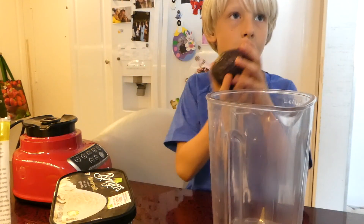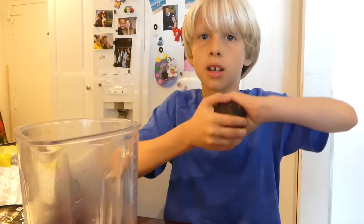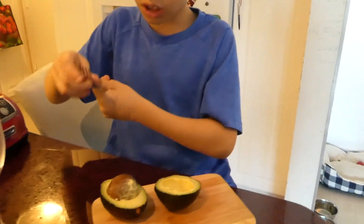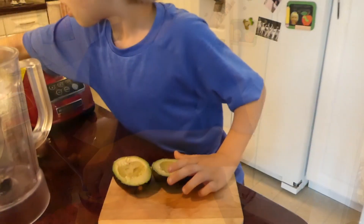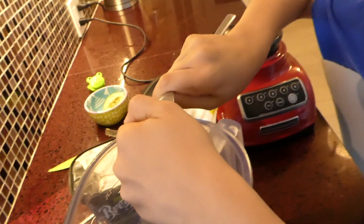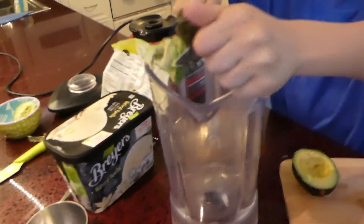Now we need to put the avocado. Ask an adult to cut the avocado for you. Then twist it — there you go. Get a fork to take out the seed, then get a spoon to take out all the avocado and put it inside the bowl.